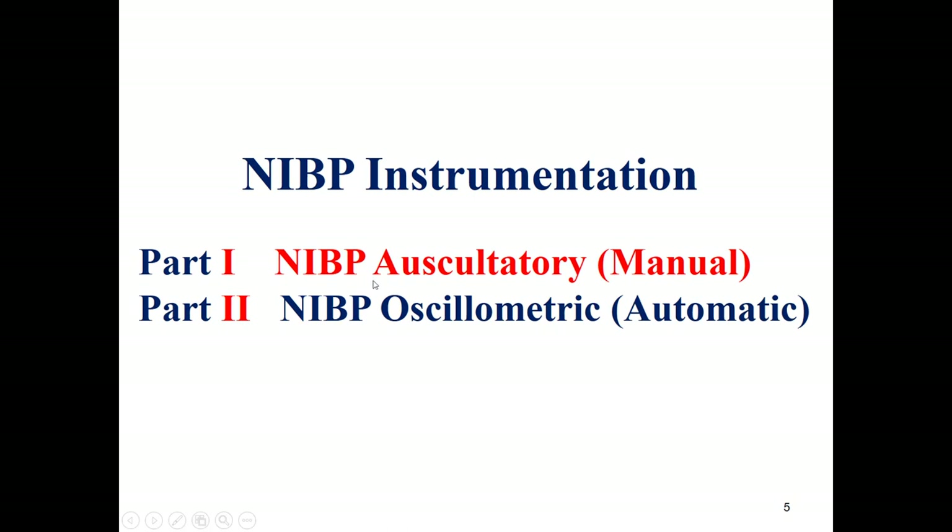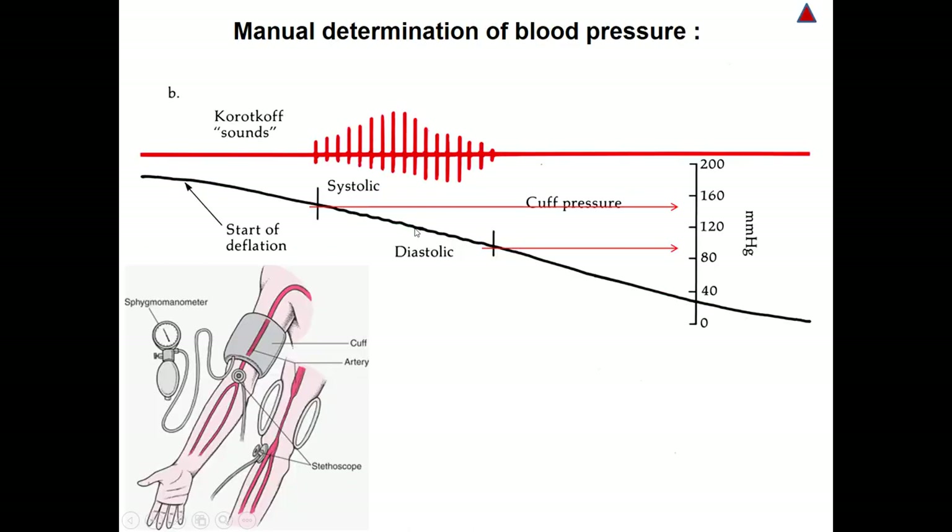We will start with the auscultatory method, which is a manual method to measure non-invasive blood pressure. We need a sphygmomanometer, which consists of a small rubber bulb with a pressure gauge, as well as a cuff — altogether making what we call the sphygmomanometer. We also need a stethoscope. We start by inflating the cuff to squeeze the blood vessels in the arm to prevent the flow of blood.